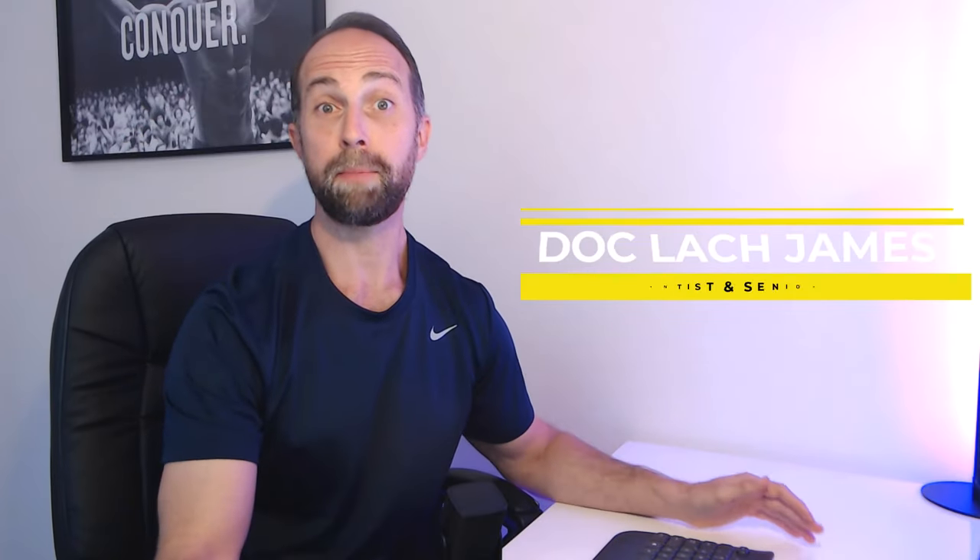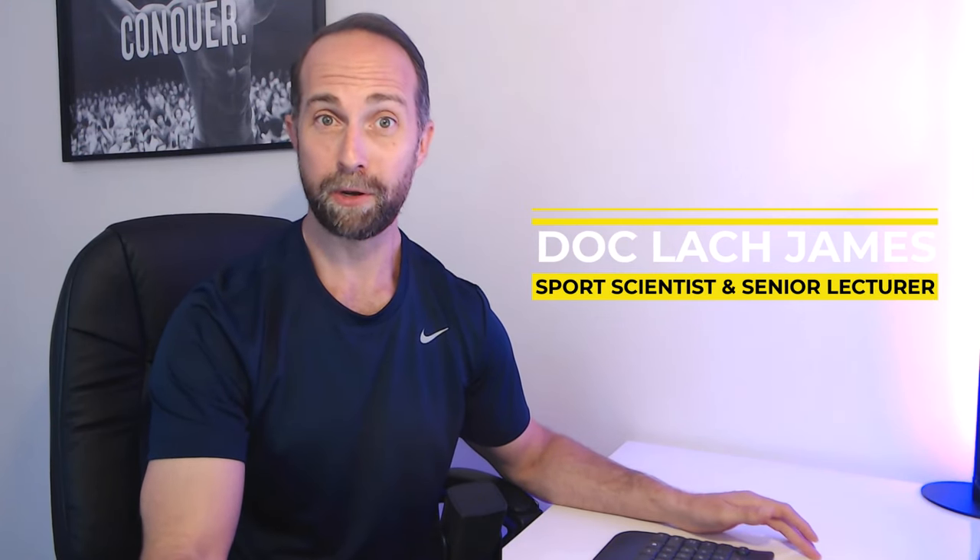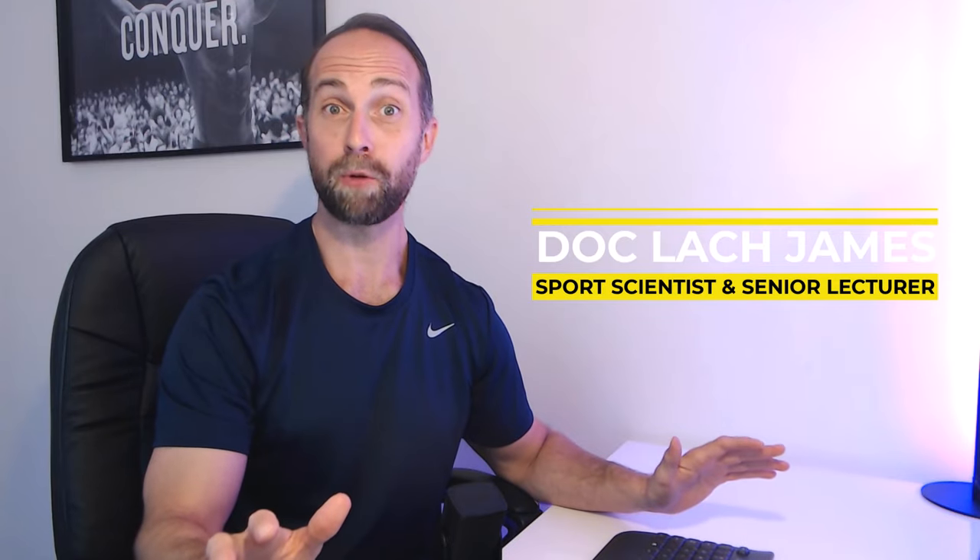Hi everybody, Doc Lock James here — I'm a sports scientist and senior lecturer at La Trobe University in Melbourne, Australia. Today we're going to be critiquing the one and only Ronnie Coleman's training. Ronnie Coleman is considered the greatest competitive bodybuilder of all time, or second greatest compared to Arnold. He was certainly the most dominant relative to those he was competing against, winning a record eight Mr. Olympias and was an absolute freak to behold on stage. Ronnie was noted for training exceptionally heavy for a bodybuilder, emphasizing powerlifting actions like the squat, deadlift, and bench press to a greater extent than any other bodybuilder.